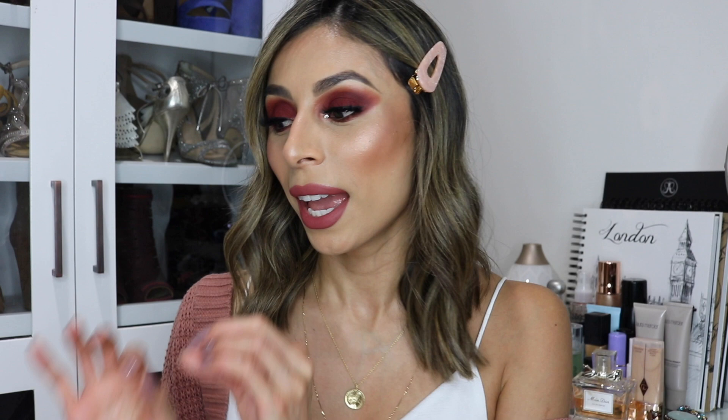Hey guys, what's up! Welcome to my channel. If this is your first time watching me, my name is Jenny. In today's video I'm gonna be unboxing my winter FabFitFun box and I am super excited for this box. If you want to see what I got, let's get right into the video.